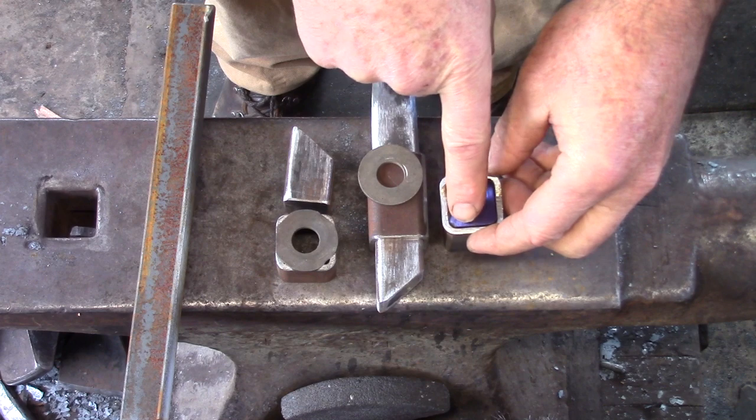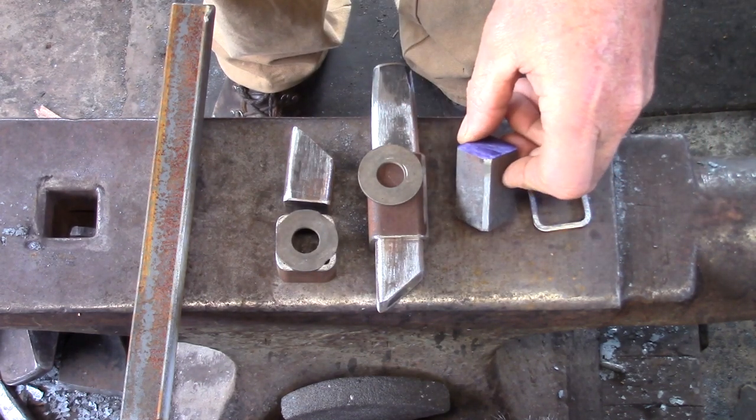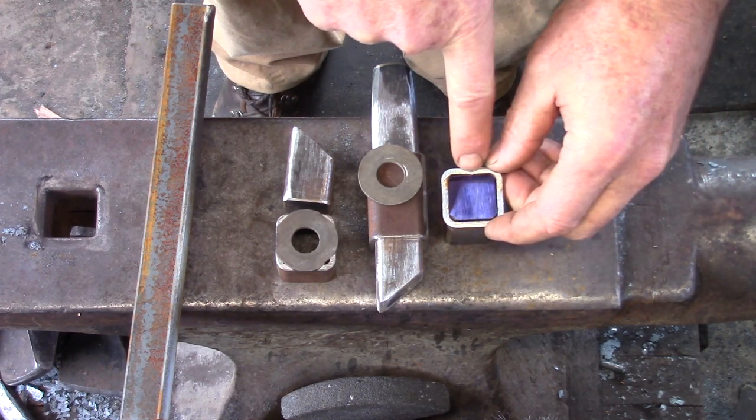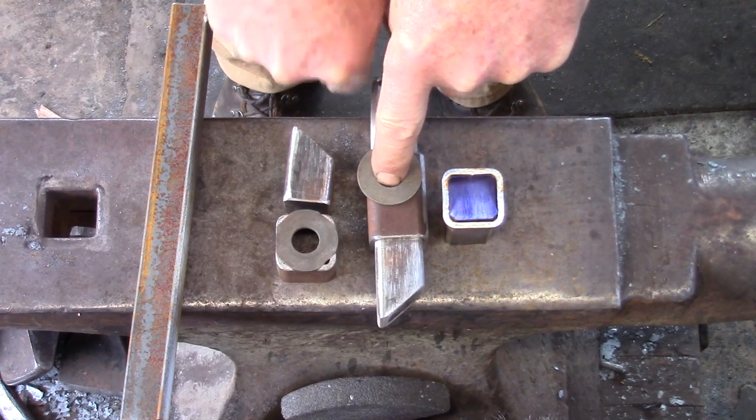You can see with the square tubing, with these round corners, that I have to remove the corners of my inch square, and then I've also got to remove that little bit of the weld seam, enabling this to move up and down freely.